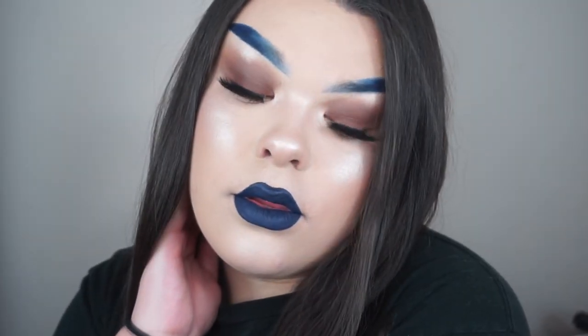Obviously I didn't put on highlight because I don't really count that as part of my foundation routine — I do that after I do my eye makeup. So that's all you need to know on how I get the coverage and stuff, like what you guys have been asking for.